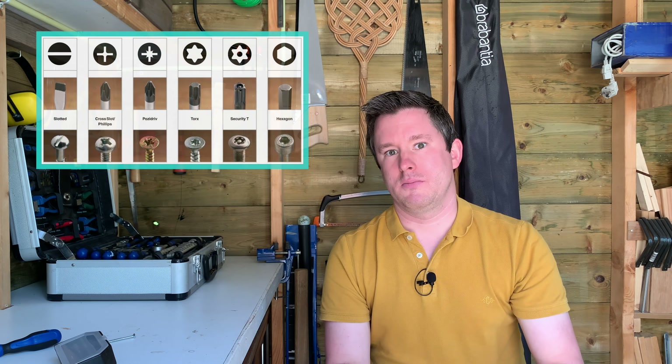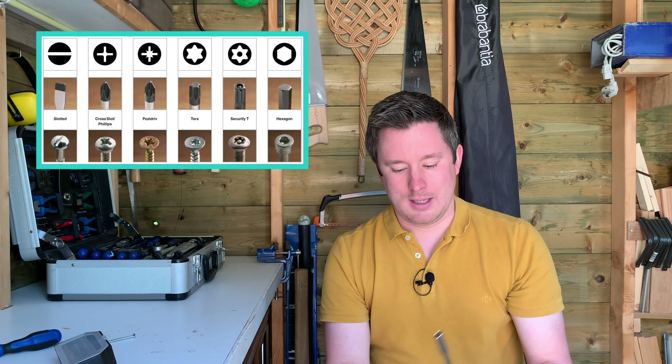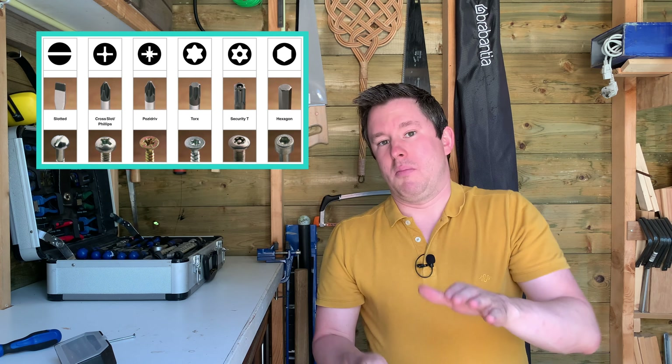Hello everyone. Welcome to another episode of What's in the Toolbox. Today I would like to talk about this multi-bit screwdriver.